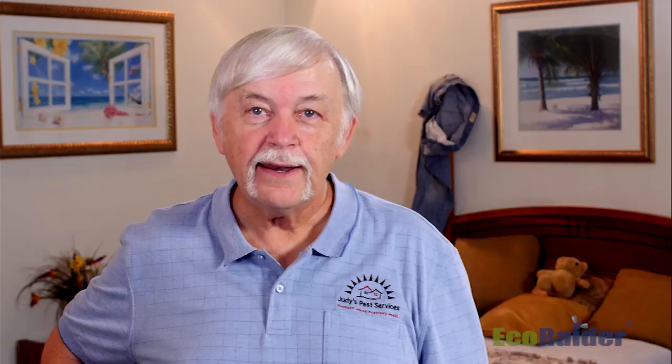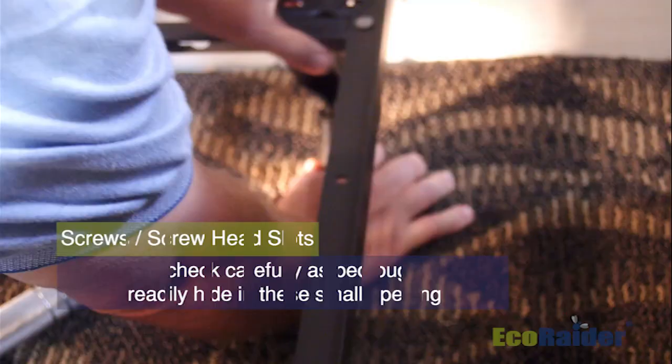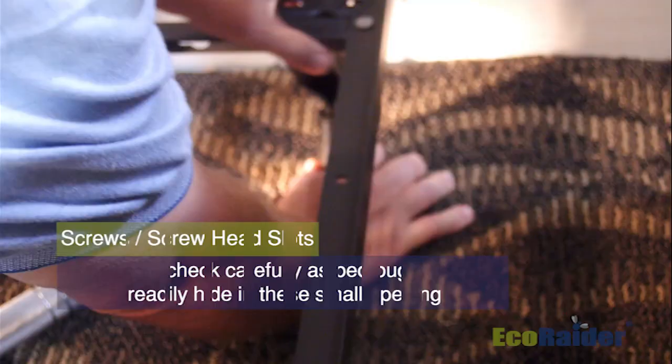Now that we've taken care of the box spring, it's time to move to the bed frame and the headboard. We will inspect those thoroughly and treat them the same way with the EcoRaider product.